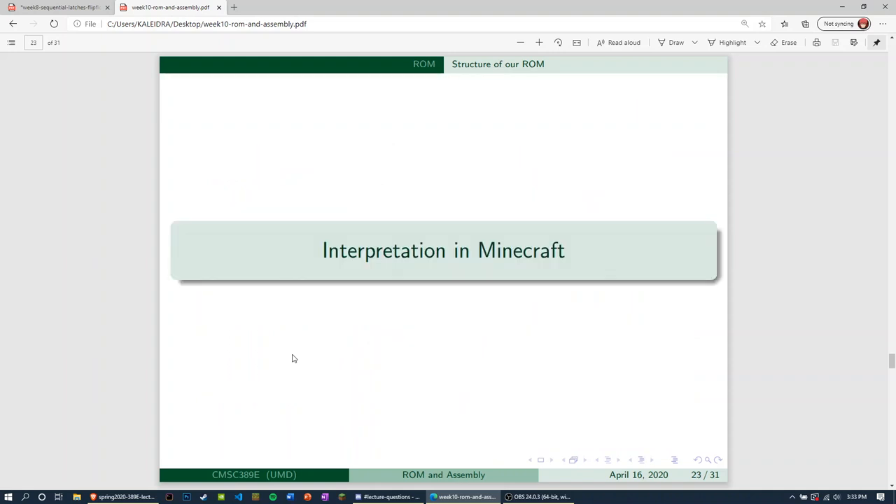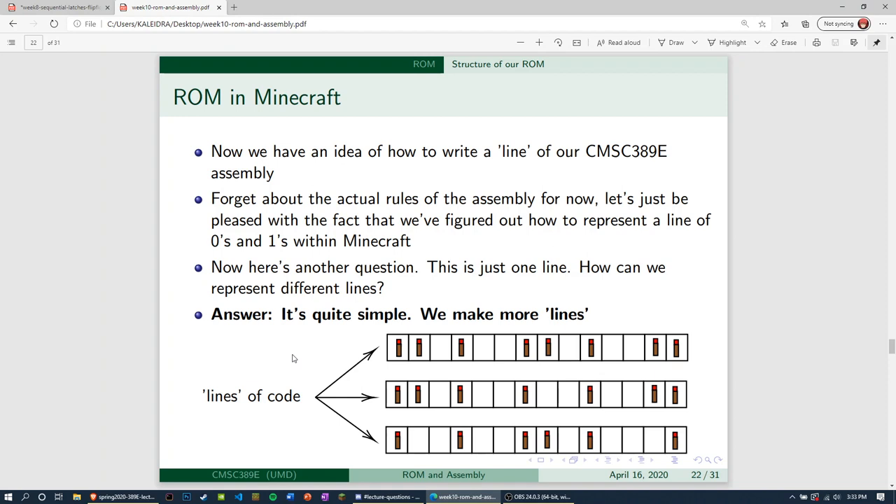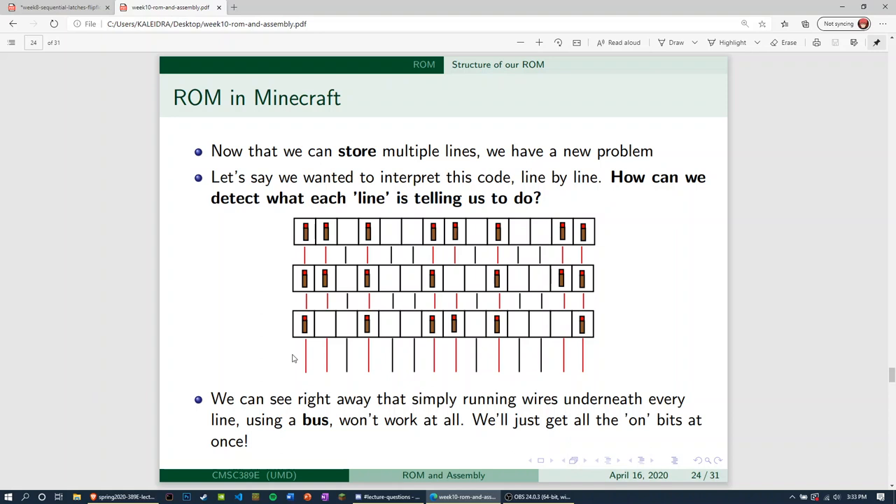Now let's talk about interpretation. We've built this — now we want to interpret it. We run into a problem: if we just run wires under all of these lines of code, we're going to run into a problem. During all of these lines of code, we're not getting any usable output at the bottom because all three lines are contributing to the output. Even though one torch is on and another is off, we'll still get an 'on' signal. This output is completely useless. Running wires underneath every line using a bus won't work at all.